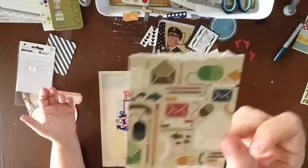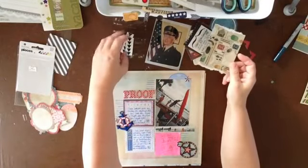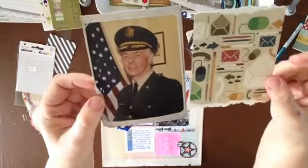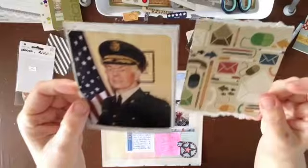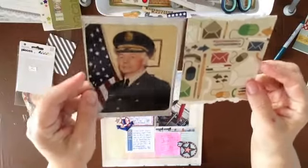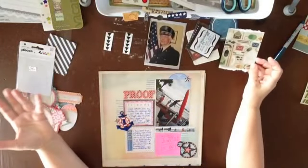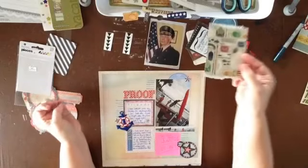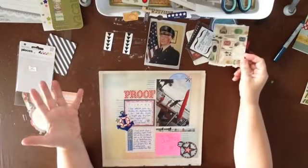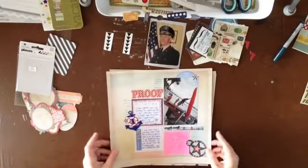My aunt has this theory about my uncle's job after World War II. She thinks he was involved in some of the secret stuff the government was doing. I don't know exactly what, and I don't think those records have been released. I never knew him, but she has her theory.